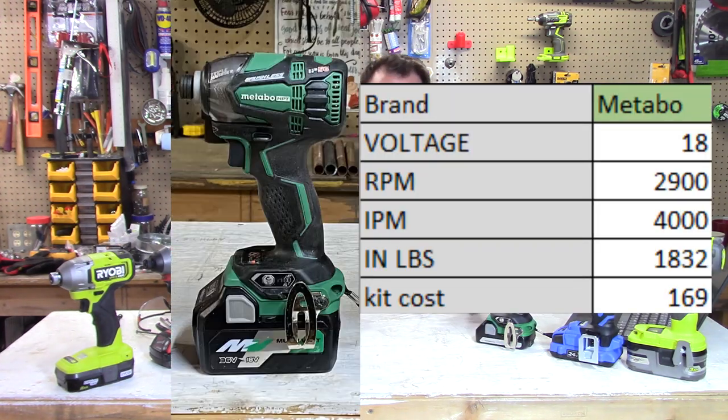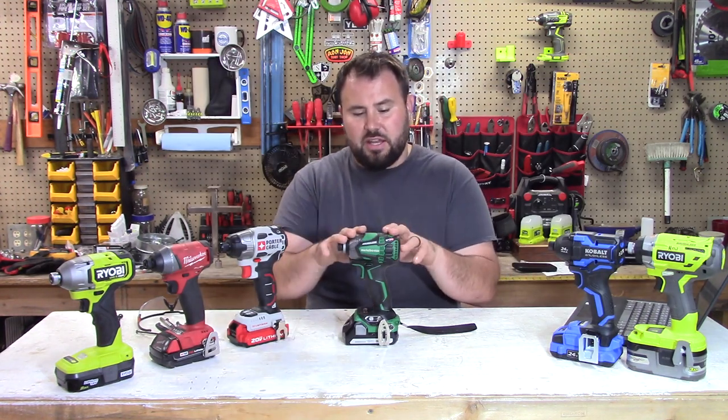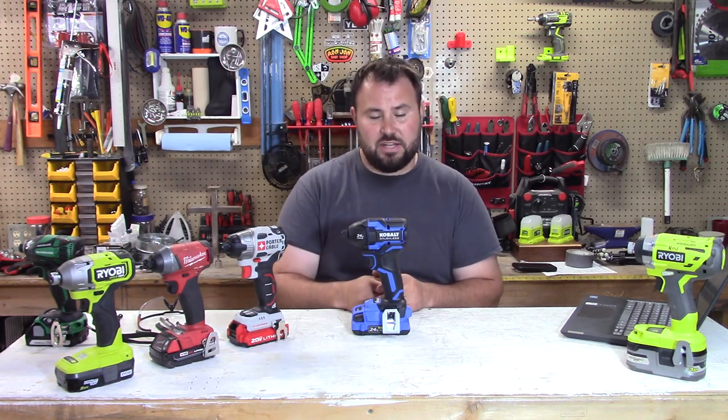Let's talk about the tools we're evaluating today. First up is the Metabo, formerly Hitachi, Triple Hammer — 18 volts, 2,900 RPMs, 4,000 impacts per minute, 1,832 inch pounds of torque. You can buy this in a kit for $169 at Lowe's. Next is the Cobalt XTR 24V Max — 3,400 RPMs, 4,000 impacts per minute, and 2,400 inch pounds of torque. You can buy this in a kit for $179 at Lowe's.